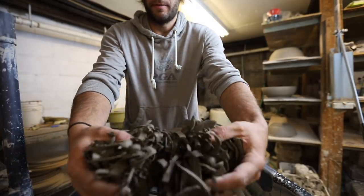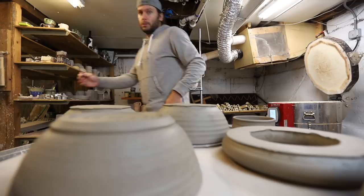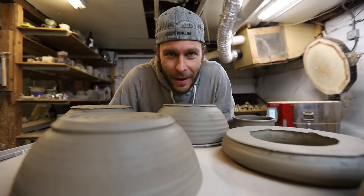Look at all these trimmings! What's up guys? Welcome back to another pottery video. So good to have you in the studio today.